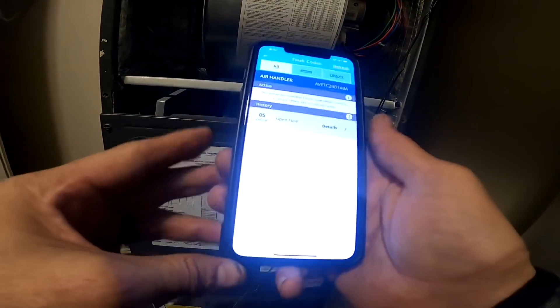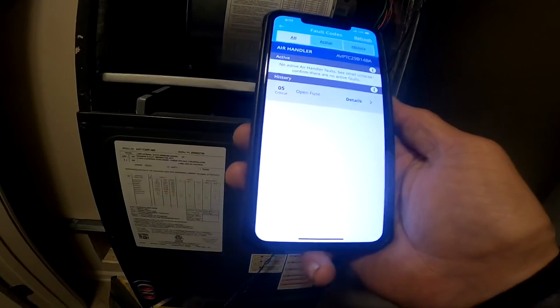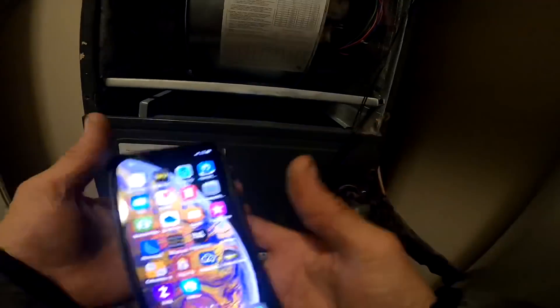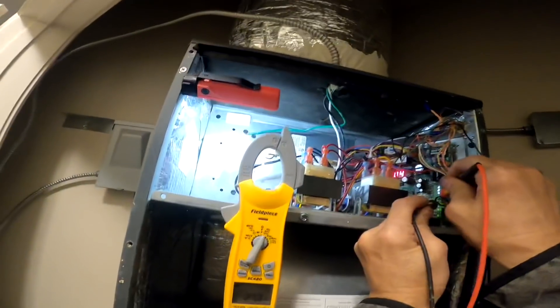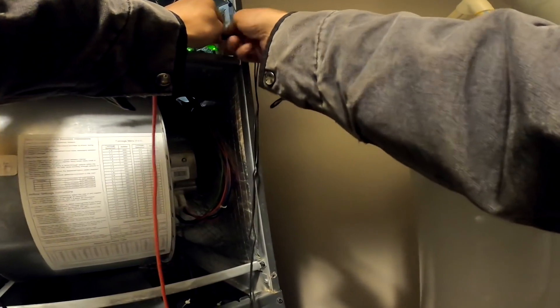G terminal off. Fault code history: 05 open fuse. Alright, we got something that may have blown a fuse.